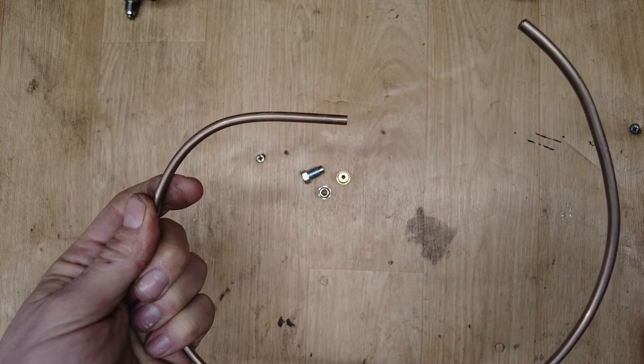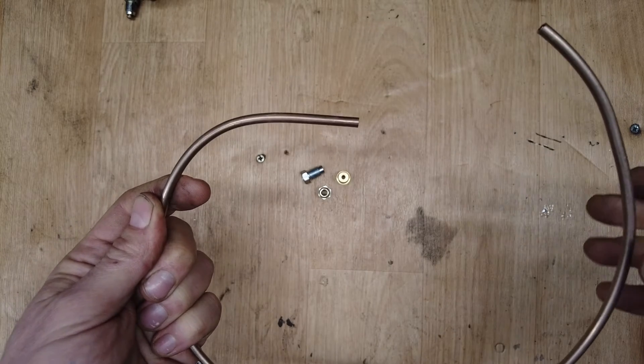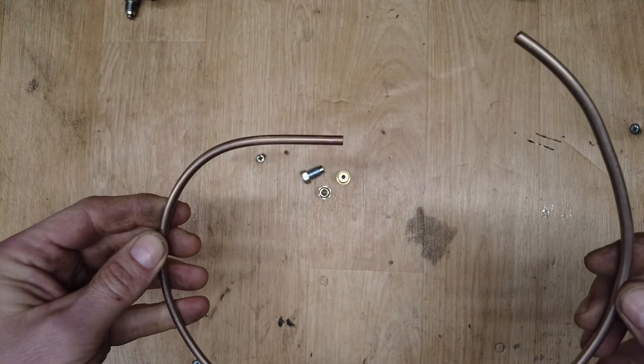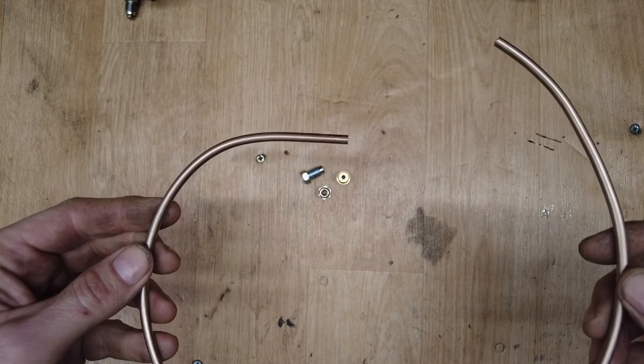You can get other stuff like steel, but I've never worked with that so I'm not sure how well that flares. Being soft copper nickel, it flares really easily, so it's good for using in the tool I'm going to be showing you today.